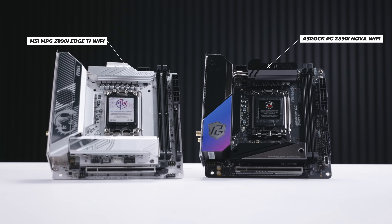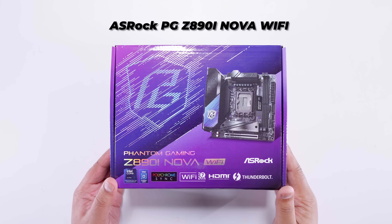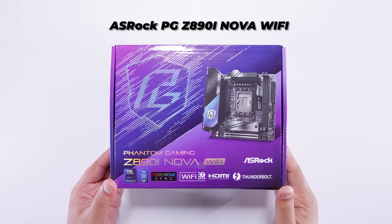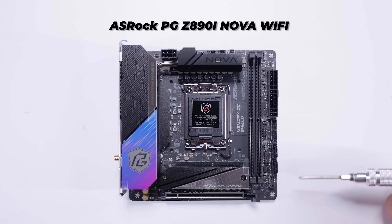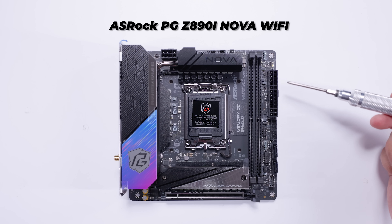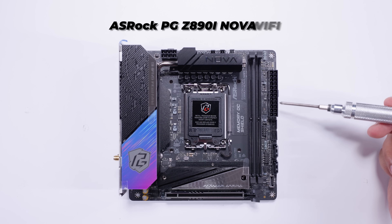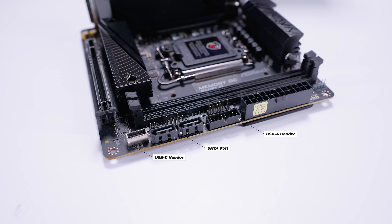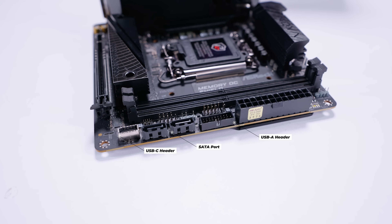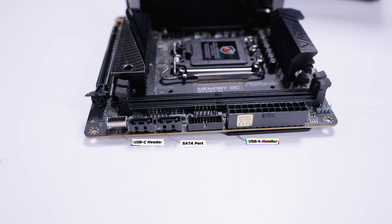Let's take a look at the ASRock Nova, because this one might be interesting if you want to save a couple of bucks on an ITX board. What ASRock is doing here is following a formula — this is what most ITX boards do. They'll have most of the motherboard headers on the right-hand edge of the board. For the Nova, it's pretty clear that some things have been taken away; for instance, there's only two fan headers. Some ITX boards had four, but two is becoming the standard.